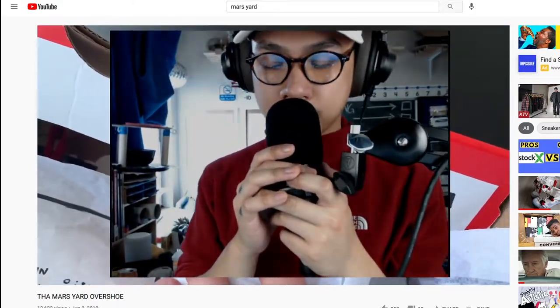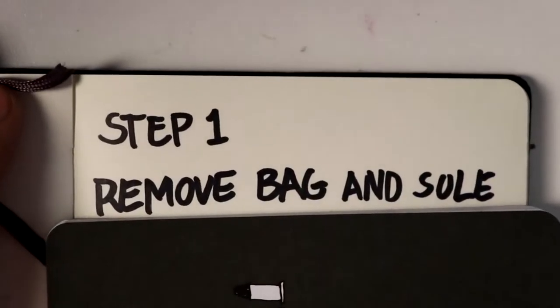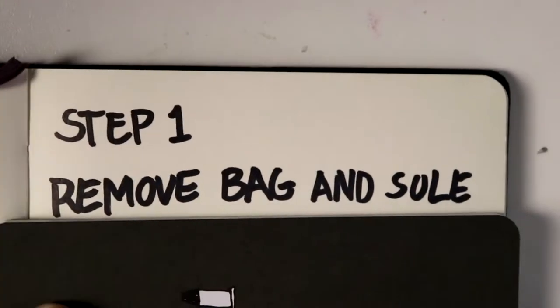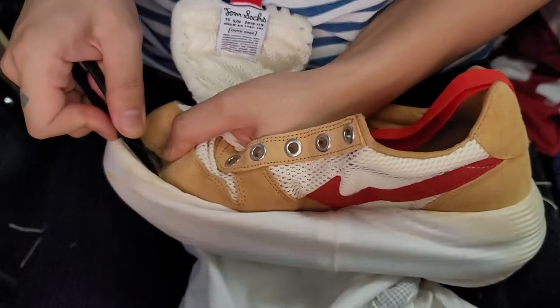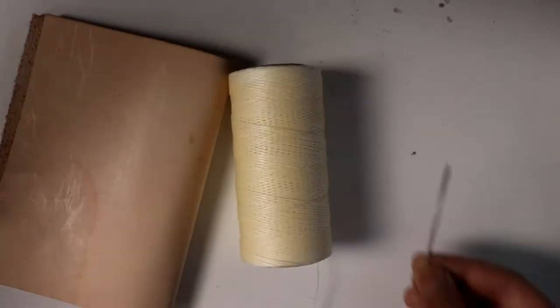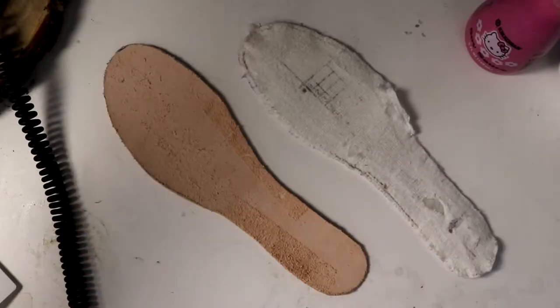Anyways, on with the video. The Overshoe is our jumping off point. Step one: remove bag and sole — you'll need an exacto blade and scissors. Step two: complete the upper — veggie tanned leather, wax thread, heavy duty needle, and pliers. We need to replace what was lost.